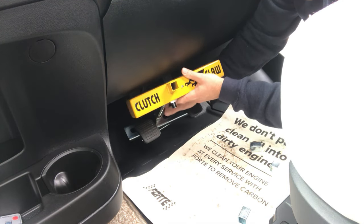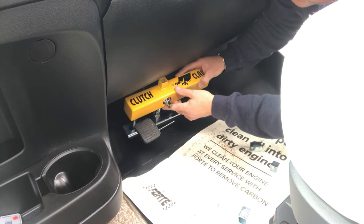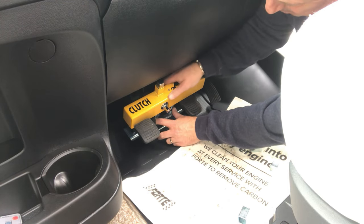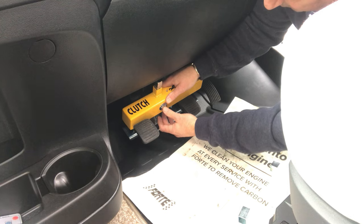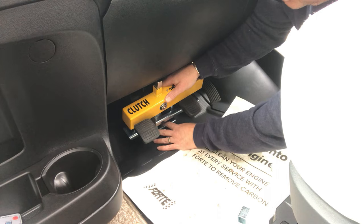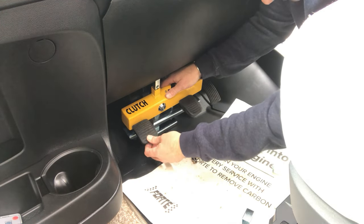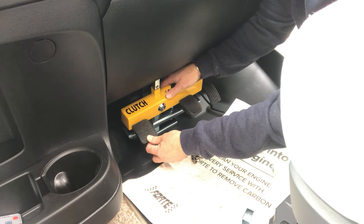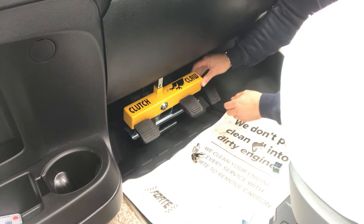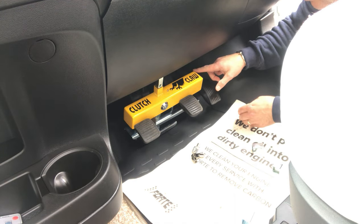The foam pieces sit on the floor and the bottom plate goes underneath the pedals. Then come across with the top plate — it's important you don't have the key in because if you do it won't lock in place. Push down onto it so it's nice and tight, and the locking mechanism will find the closest hole it can get to. Now the Clutch Claw is in place and the clutch pedal cannot be operated because it won't go down — the bars are in the way and it's hitting the floor, nice and tight.